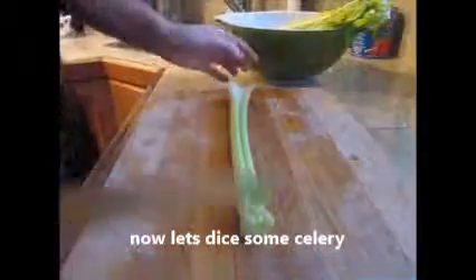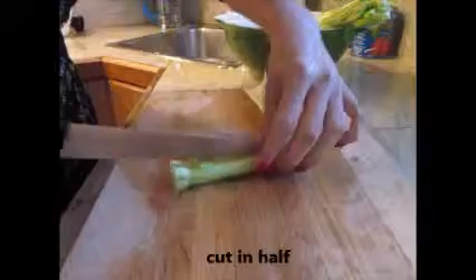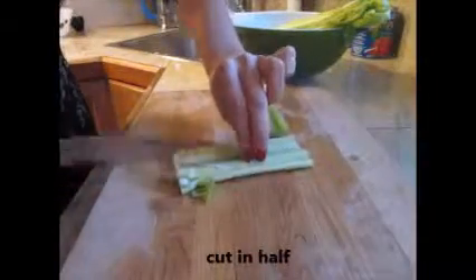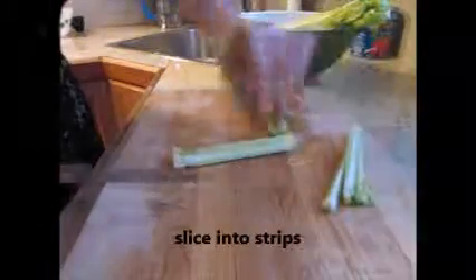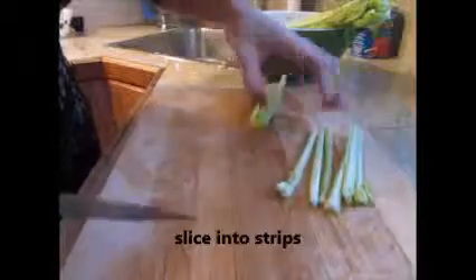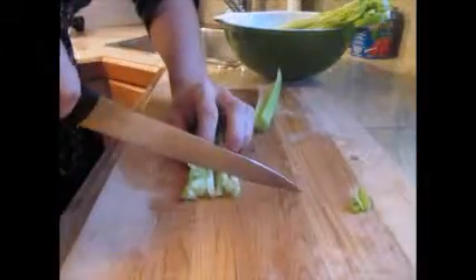For dicing celery, what I like to do is cut it in half, like that part here, and then I start cutting it into strips, like that. And then, just as before, like the onion slice.